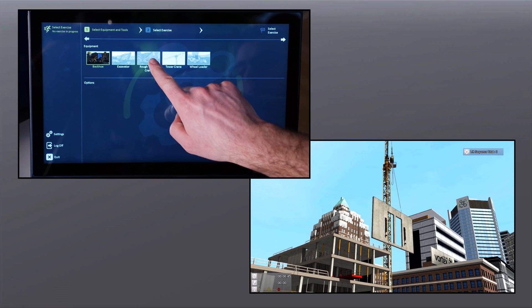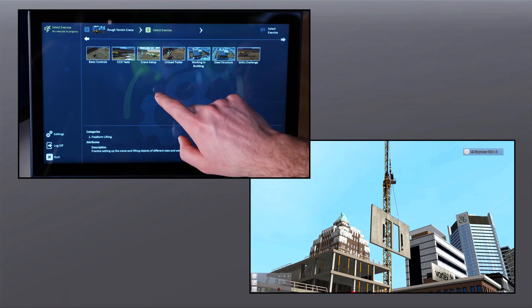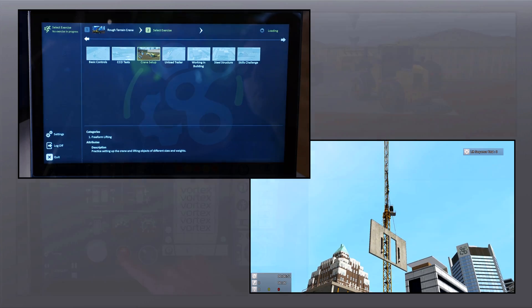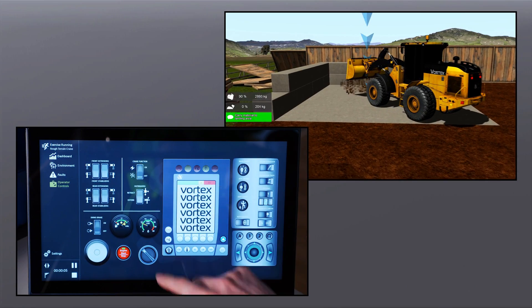All of CM Labs' construction crane and heavy equipment operator training modules provide progressive learning exercises that range from beginner through to intermediate and advanced operations.